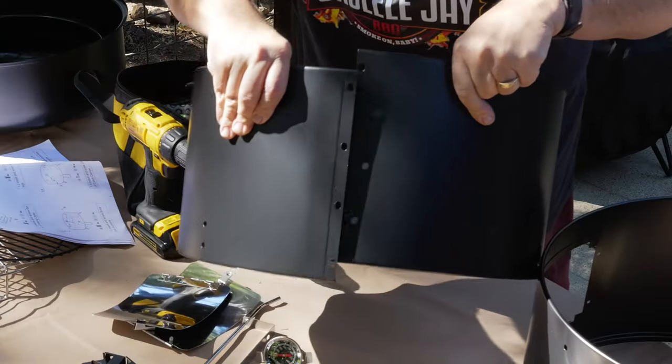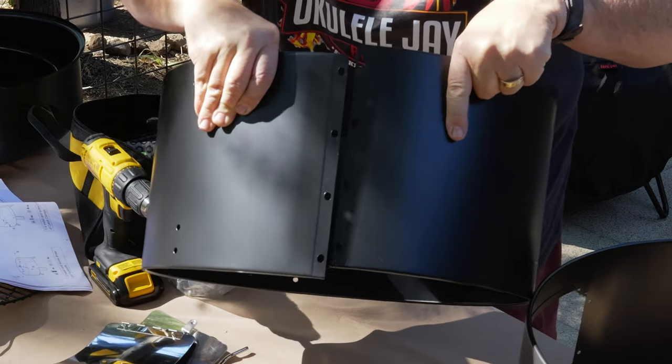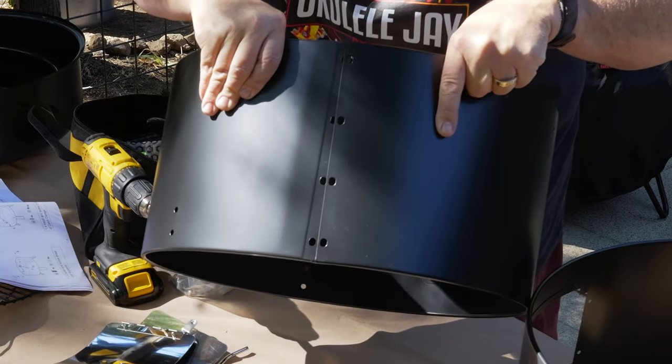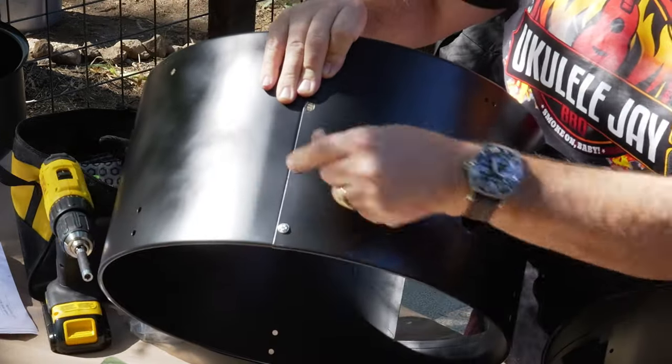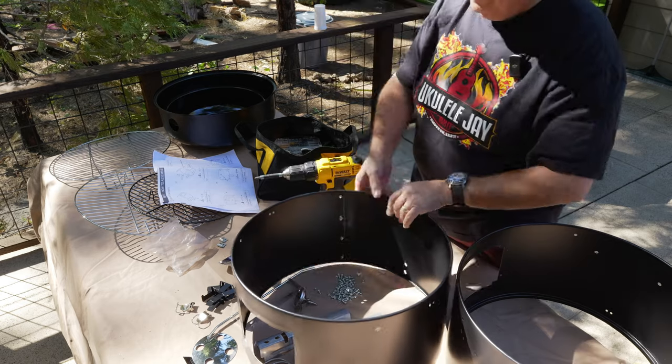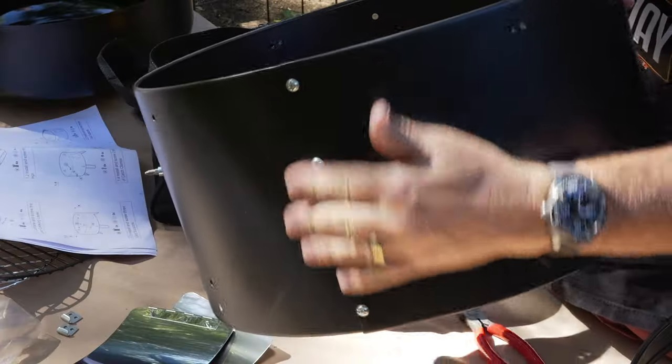Now this has an indent. Make sure when you put this on, you put it on correctly. It needs to go over like so, not under. Make sure you watch the instructions and get that overlapping to put it together. Now we have it assembled and you can see on the outside it's overlapping and assembled correctly.